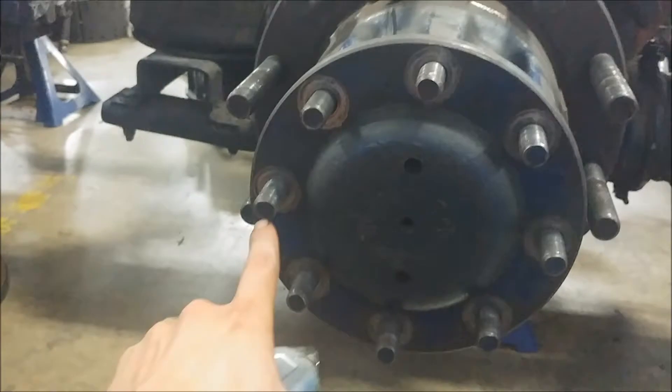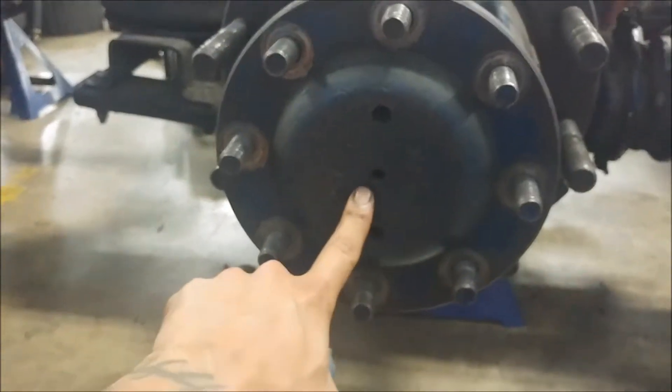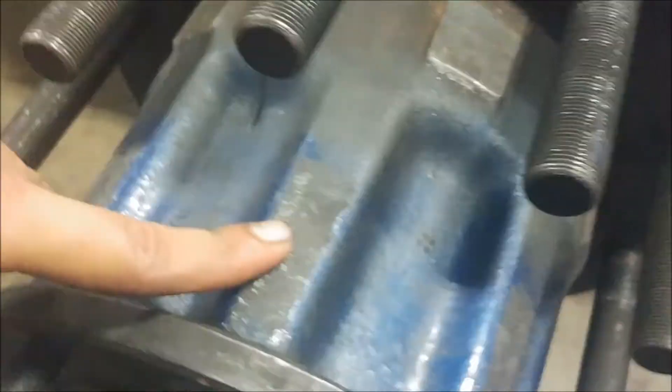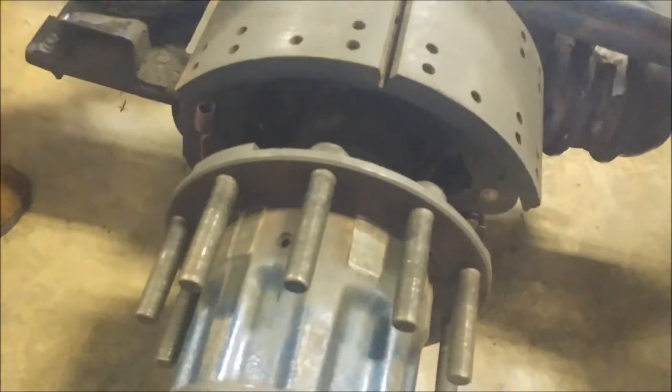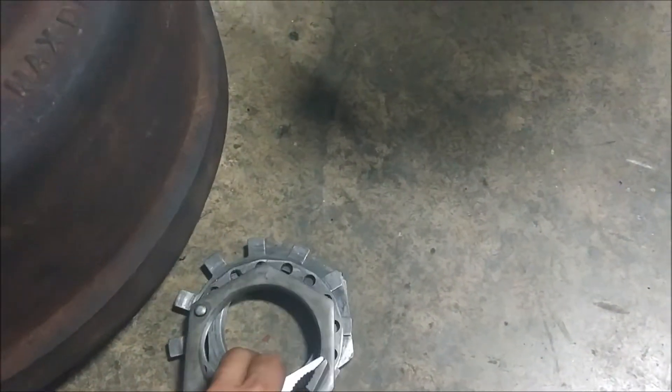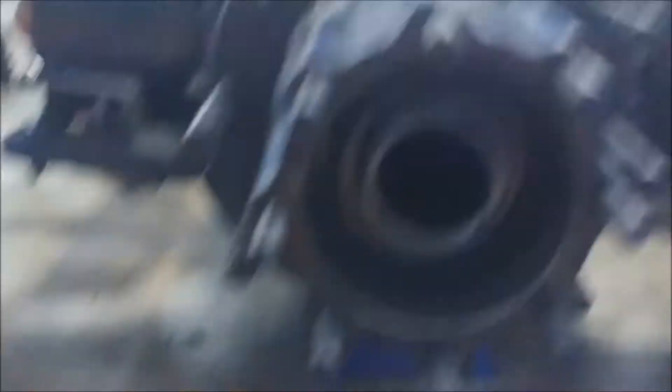Our next part is we're going to be removing this right here. We've already got the nuts off of the axle end, and we're going to be removing this housing and taking the wheel bearing out of that, eventually taking this barrel part off of it and we'll have a free floating axle. We're going to disconnect the shoes, the springs, the cams, the rollers, all that stuff. We are back at our wheel bearing — we took our adjustment and jam nuts off of there.